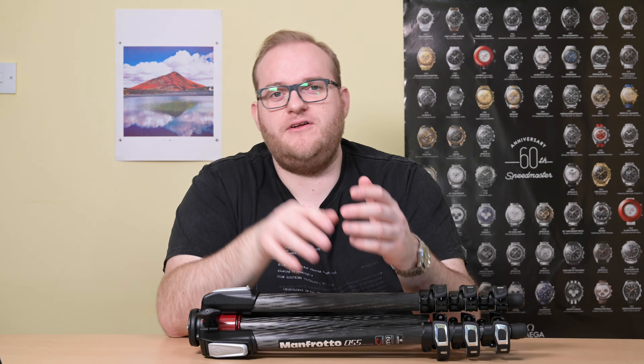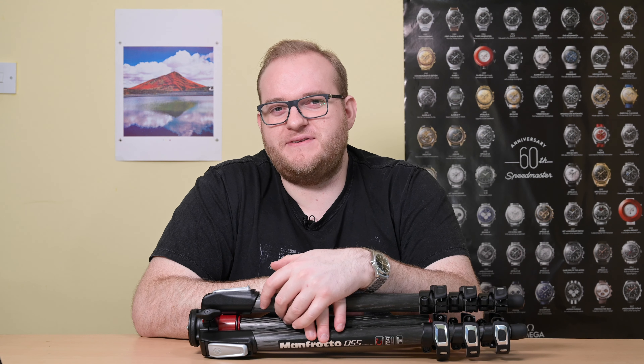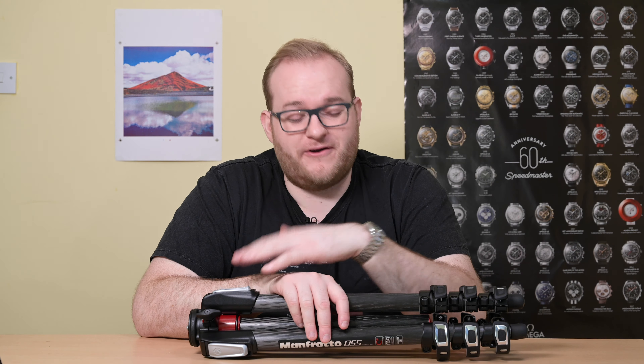Hello and welcome to Hamer Reviews. My name is Christopher Hamer and today we're reviewing the Manfrotto MT055 CX Pro 4 tripod.